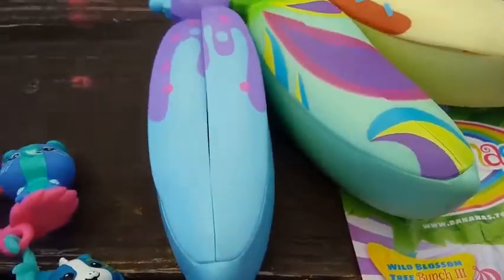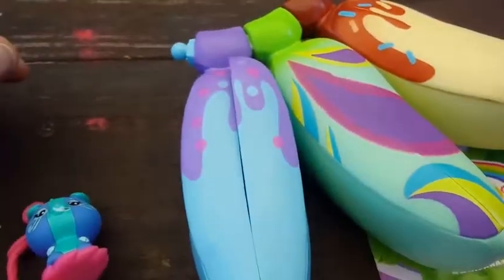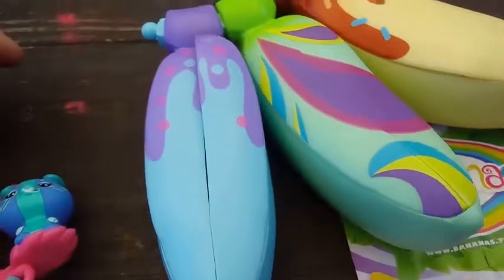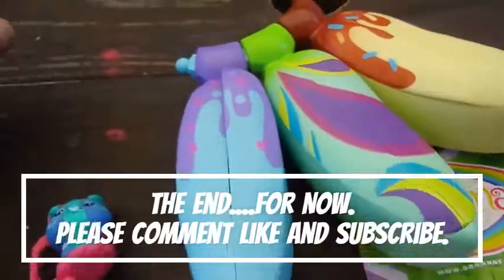Dylan hasn't opened the stand for one of his characters yet, but basically this is all we have for you guys. If you like this video, go ahead and give us a thumbs up and subscribe. Hopefully you guys can find these around in your stores because they were a lot of fun to open! We'll see you guys on the next one — bye guys!